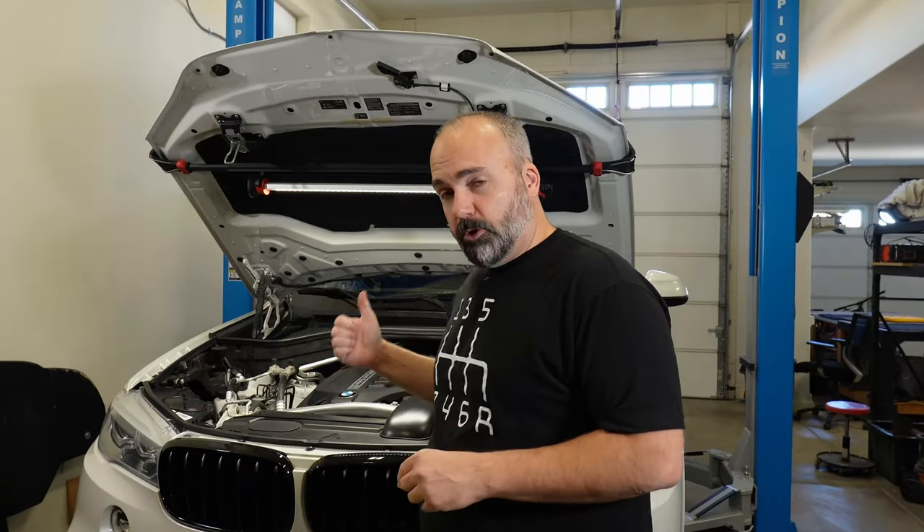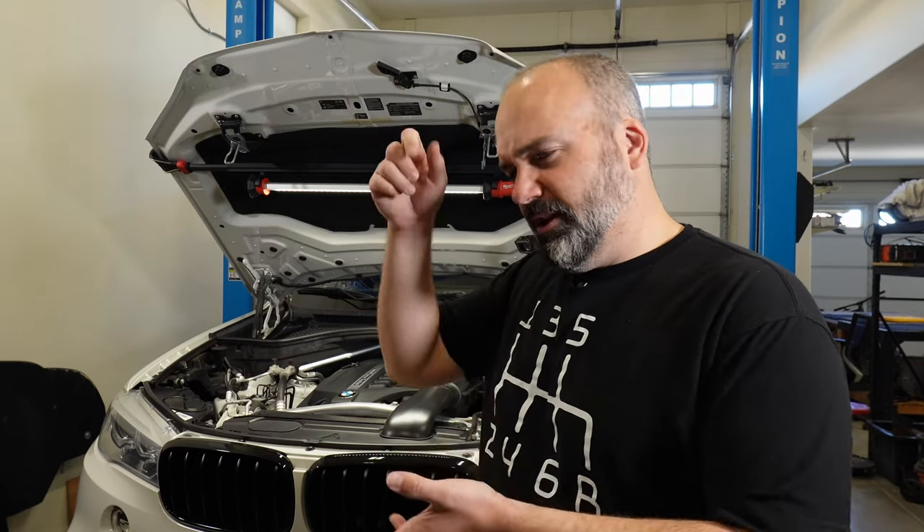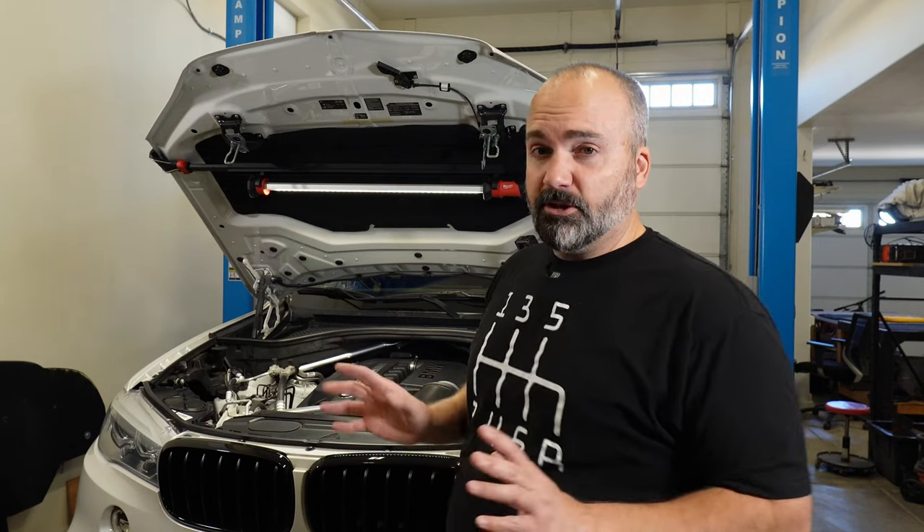Coming up in the future, we're going to be doing coils, plugs, and a valve cover because the PCV system is built into the valve cover. I'm going to pull the intake manifold and inspect the valves to see if they need to be cleaned. Because we'll have the valve cover off, we won't need the little special tool to block off those heater ports or the suction ports inside the valve cover. Much past that, this engine is going to be set and ready to go for probably another hundred thousand miles of service, absent any other emergencies.